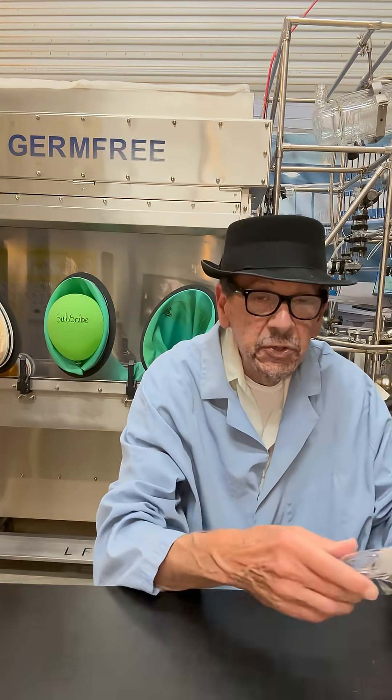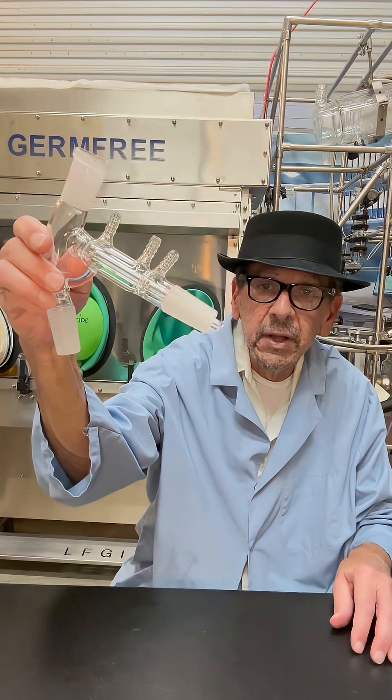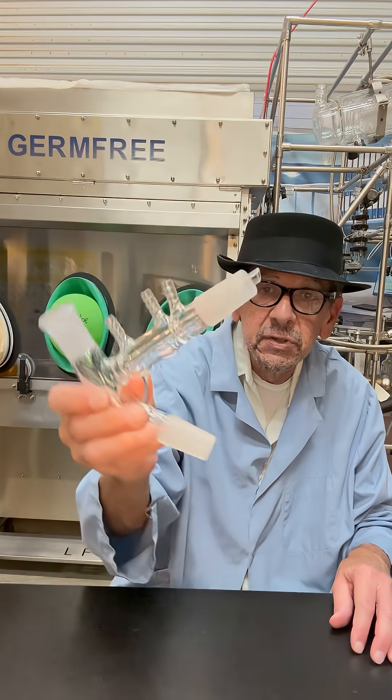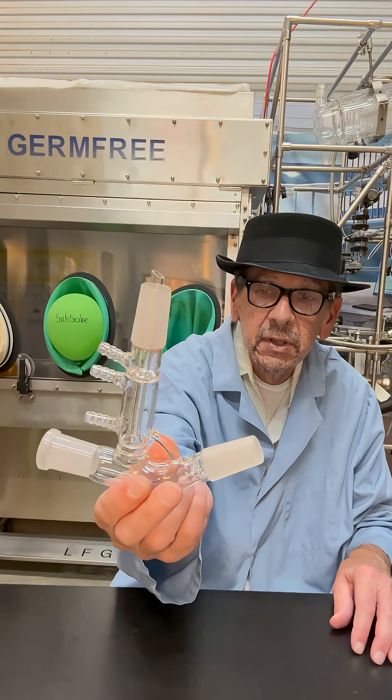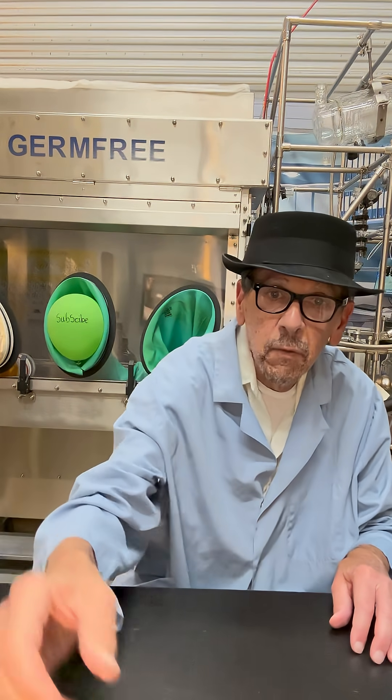Now I have one for you guys to try to identify. You can leave a comment if you know what this is. The winner will be announced in the next segment. Thanks for watching.